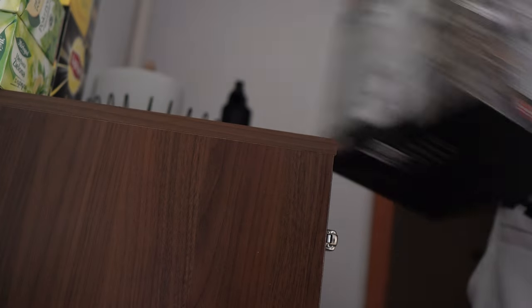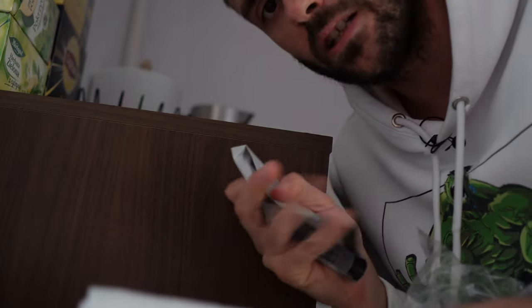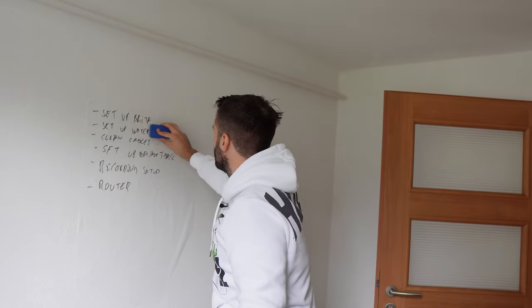Oh, it looks nice — I like it, it's transparent. I just need to set up the cable somewhere. I almost threw out the manual — it's so important to read everything in detail. Item number one: set up water boiler.